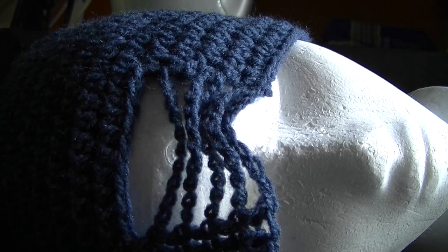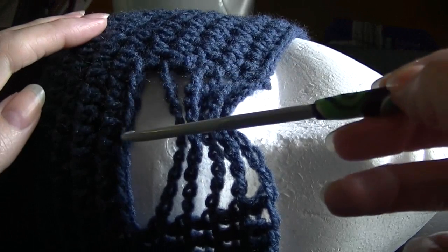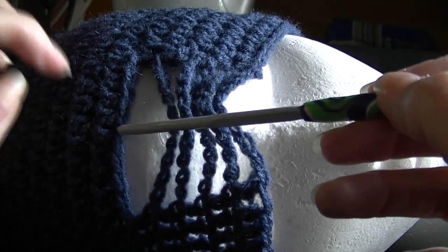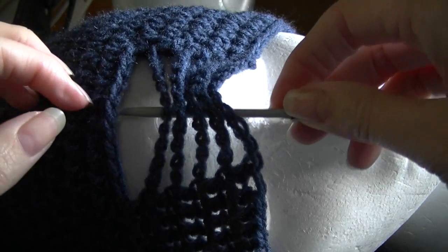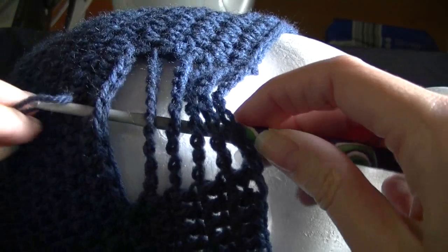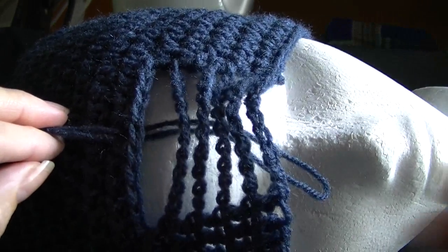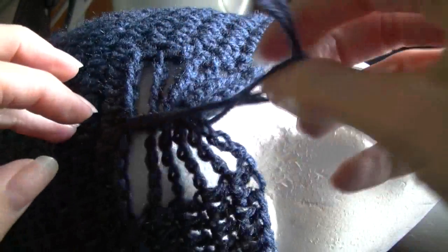So now we want to gather the stitches — the chain stitches here. What you need to do is find the center of this row, then hook underneath the chains like that. You've got a piece of yarn about 20 cm long, folded in half. Pull that through all those stitches, and then you're just going to grab the tails and pull them through the loop.